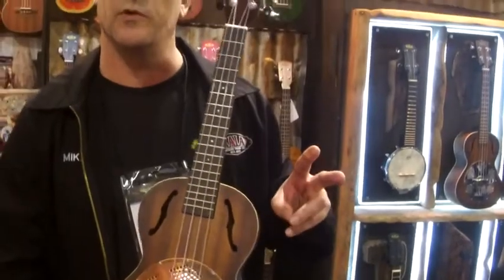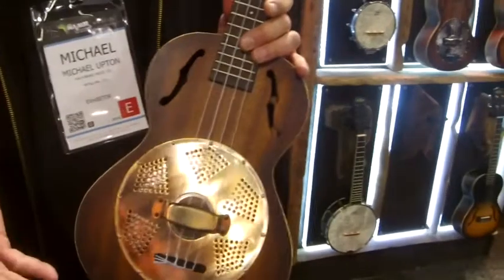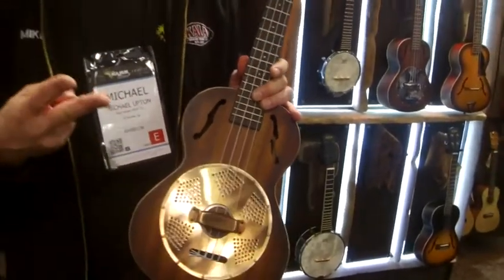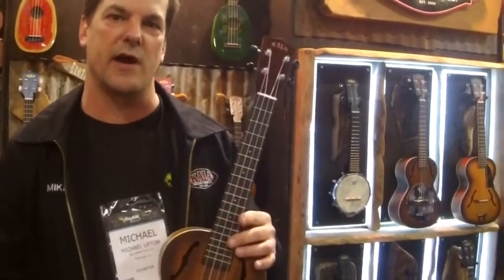We have it in two different versions: the vintage brass cover and also a chrome cover, so two options. Again, tenor size. Check them out at KalaUkulele.com or Kraft Music.